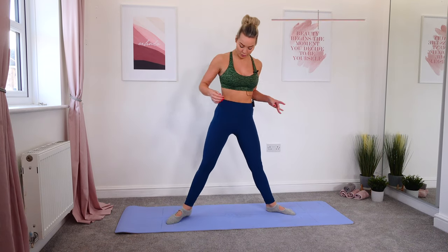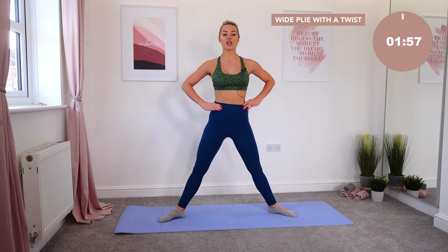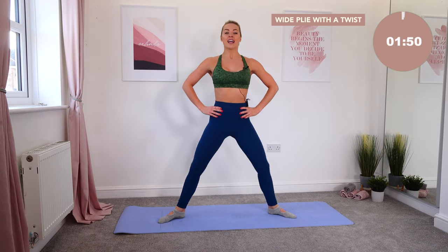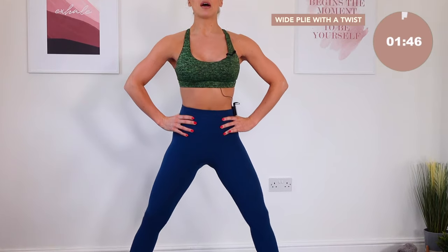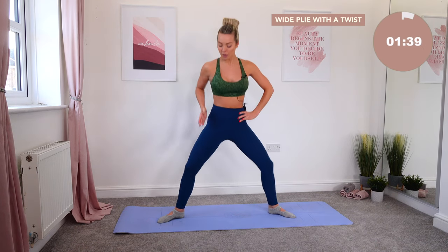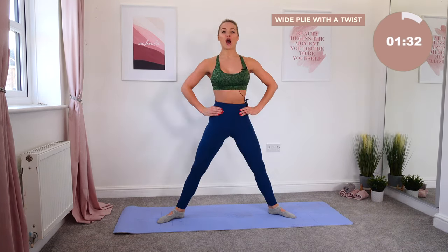Bringing yourself into your first move, we're going to go for a wide plie position. Bring your feet wider than the hips, hands just towards your waist, and we're going to take a big plie down to the floor. Drop down, lift up, drop down, lift up. This is your bar hourglass figure workout today. Sinking those hips nice and low, knees over the top of the middle toe.